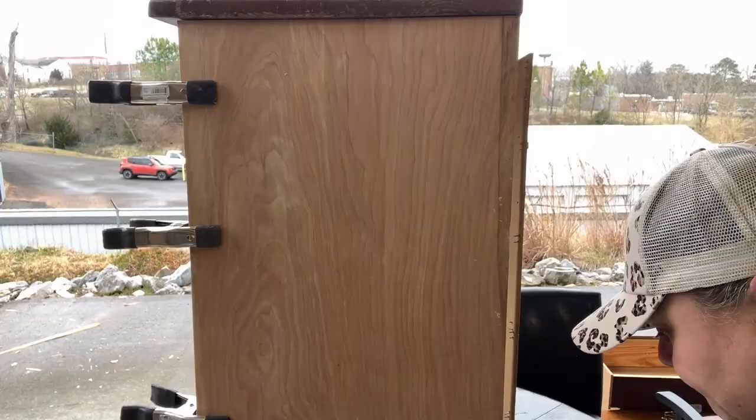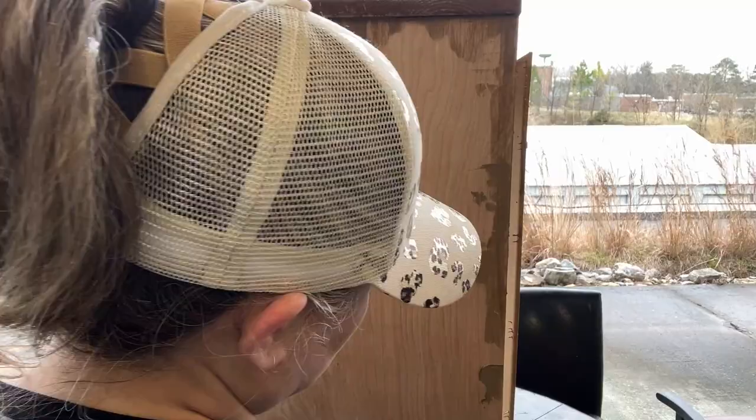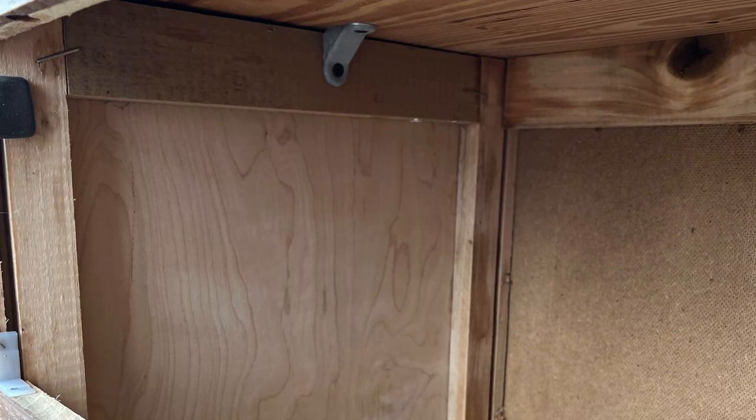I'm filling the holes with Dixie Belle mud, going to let that dry and then sand it smooth — and you won't even see any of those holes. Look at those new clean sides.